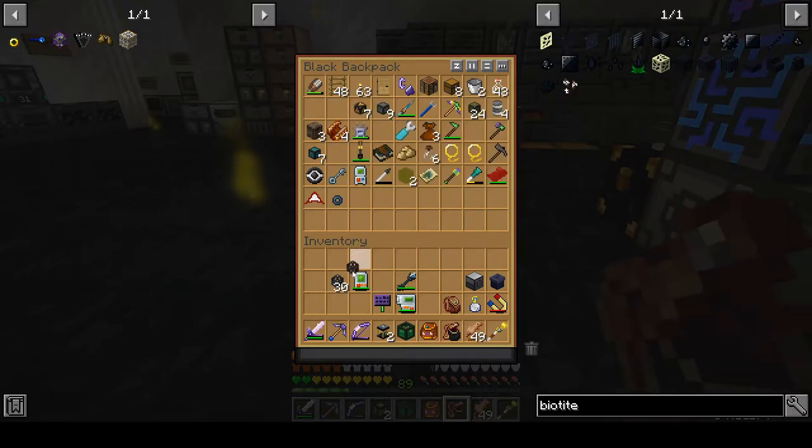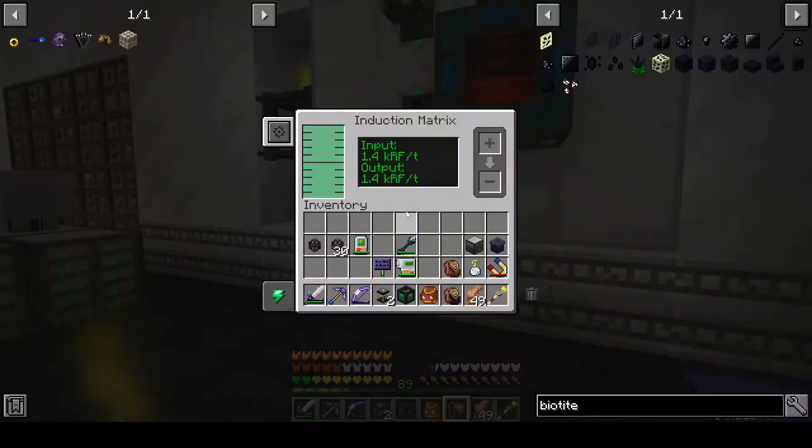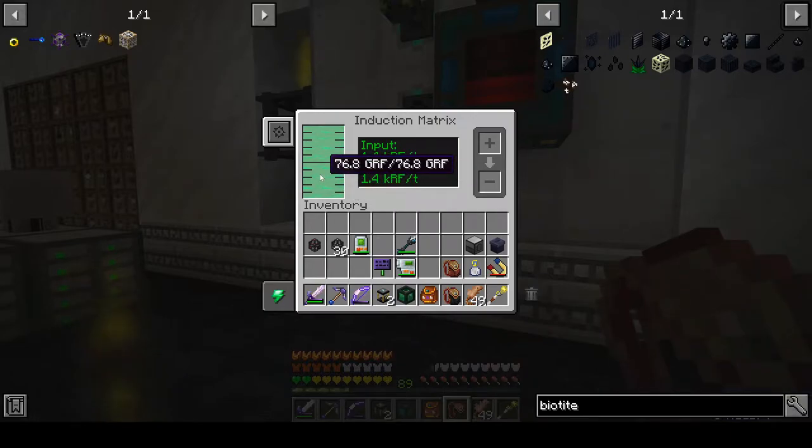How many flux points do I have on me? 31 — that should do it. A couple of episodes ago I showed I've made an induction matrix; we've now got 76.8 billion RF saved in this, so that is good.